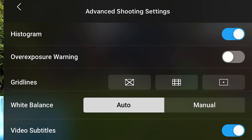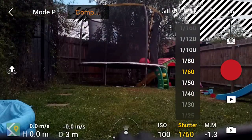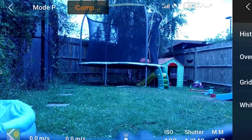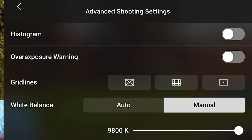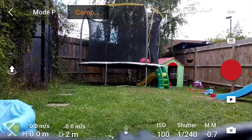We can also turn on the overexposure warning. This is going to flash black and white in the white areas so we know if something's overexposed as we're filming, and then we can adjust the exposure accordingly. Whilst we're in the advanced settings, another thing we want to look at is the white balance. Usually it'll be set to automatic, but ideally we want to set that to manual — because if it's automatic the white balance can change as we're flying around, whereas on manual we know it simply isn't going to change.